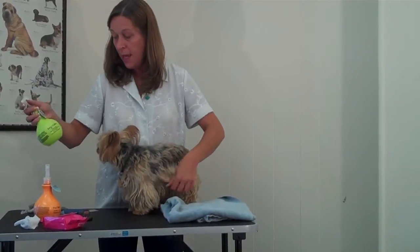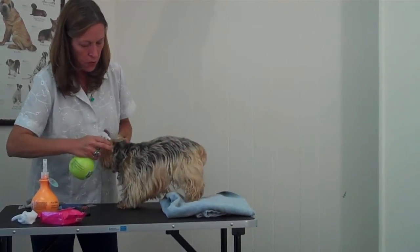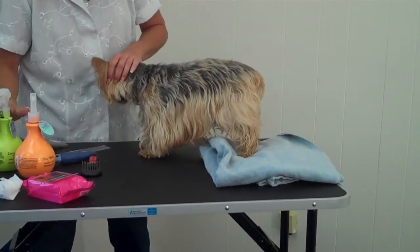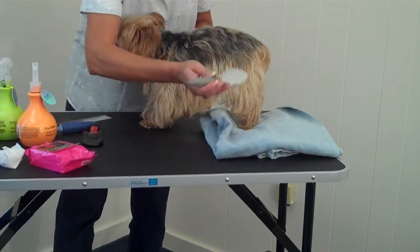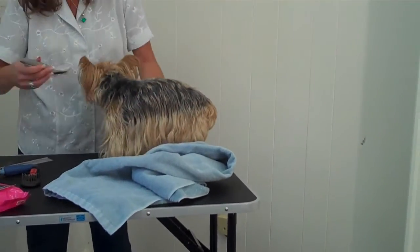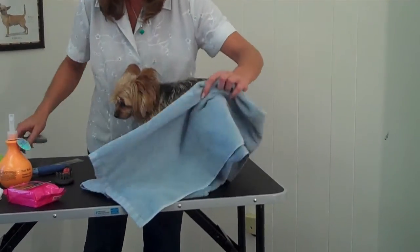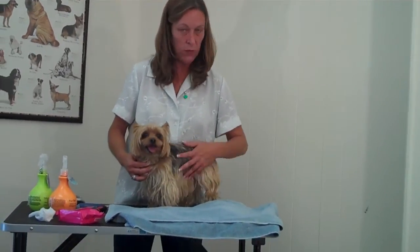Another thing you can do instead of a bath is use a waterless shampoo. To use a waterless shampoo, you're just going to spray this all over the dog and get them fairly wet, and then you'll want to brush that through the coat. If the dog is really wet and it's a cold day, you probably want a towel handy and just lightly dry them. It smells great — I think it said blueberry cream or something — and that's just going to remove a little bit of surface dirt. It's a nice way to clean the dog without doing a whole bath. Some dogs are actually pretty terrified of getting in the bathtub, so this would be a great alternative. It removes the doggy odor.